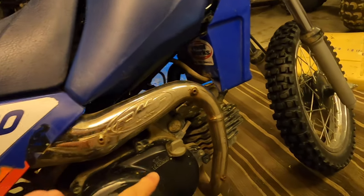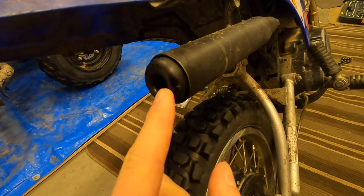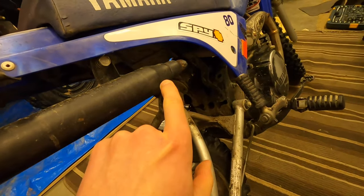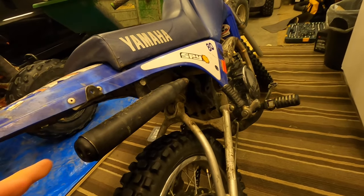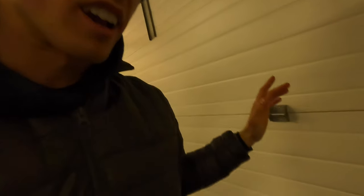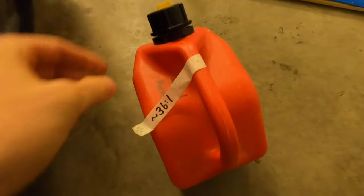It's also got the FMF pipe on it — the aftermarket pipe. And this little baffle back here, I drilled out the little triangular part. One more thing: the oil injection is removed and I'm running 36 to 1 premix right now. Those are all the power mods.